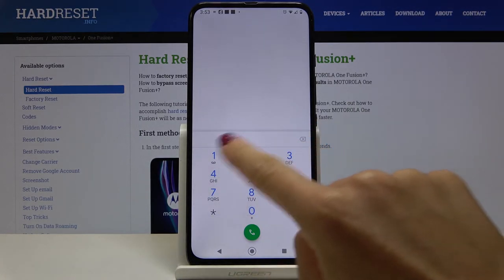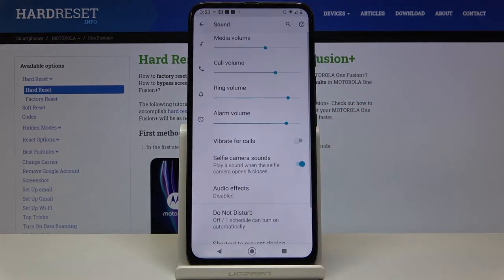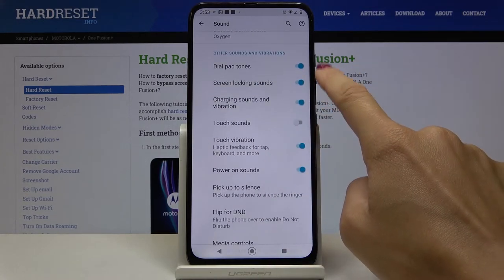So you can hear each digit, and if you'd like to mute it, just open the Settings, go to Sound, scroll down, select Advanced, and now tap on Dial Pad Tones right here.